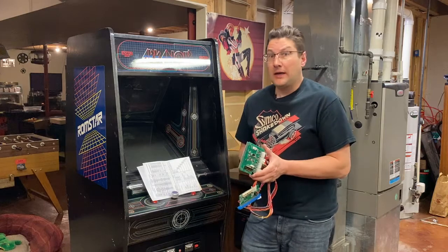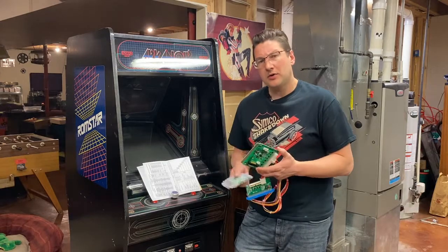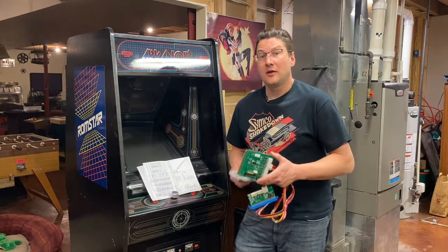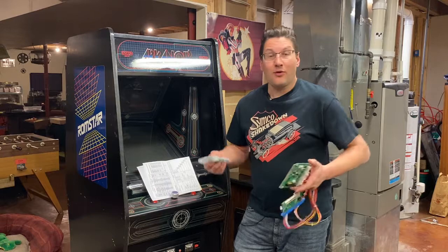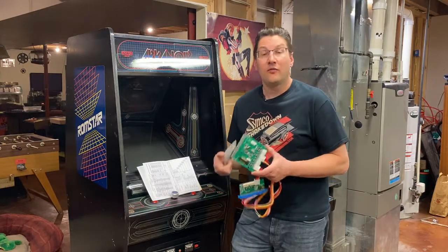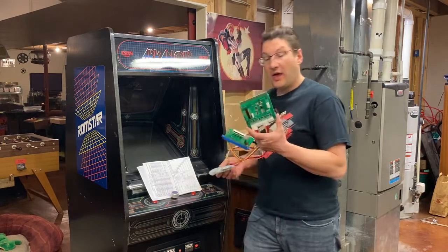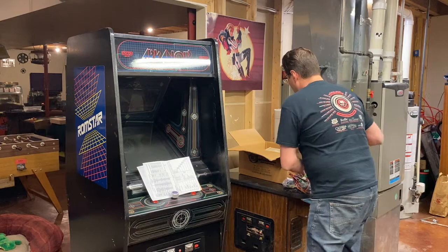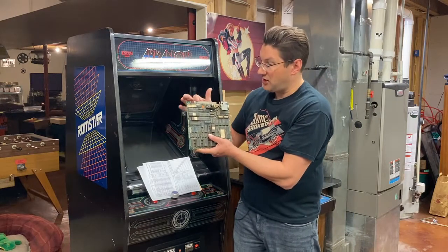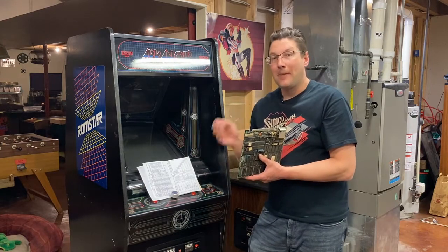He is shipping me a prototype. This video is going to be made in multiple parts as I go through the stages, and when I get the prototype I'm hoping to put it in, run it, and test it. So the first thing I need to do — before that prototype arrives — is rewire this cabinet from the Arkanoid standard to JAMA. It needs to have a JAMA plug on here. One thing when you're doing anything like this, especially a complete rewire: baby steps.